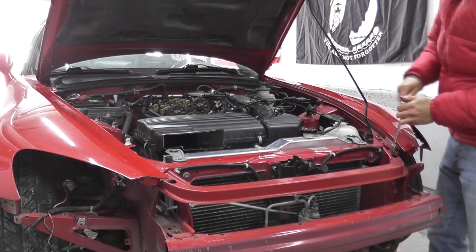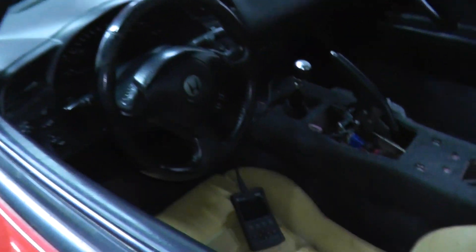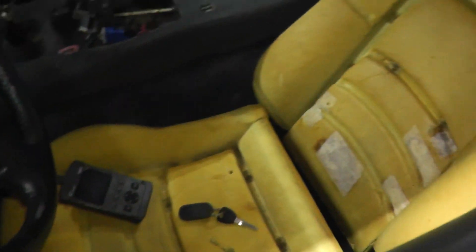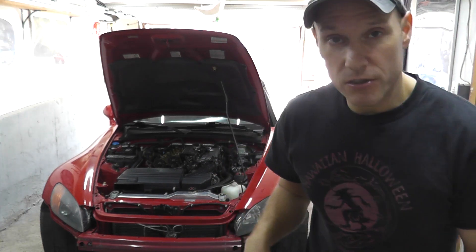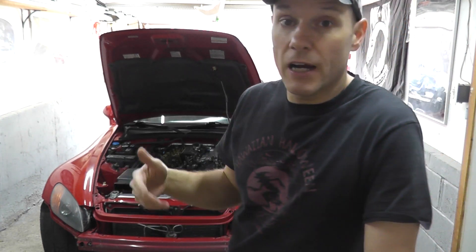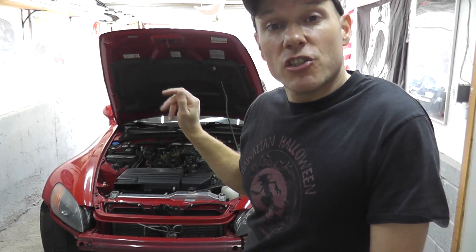Today we're going to do some sensor work on the Honda S2000. If you've been following along, you know that we recently reinstalled the fenders, did the injectors, bearings, and things like that. But now I'm sort of stuck because I'm waiting on vendors to complete the seats and the top, so I really have nothing to do on the car until those things are done. I figured I might as well go through the sensors.